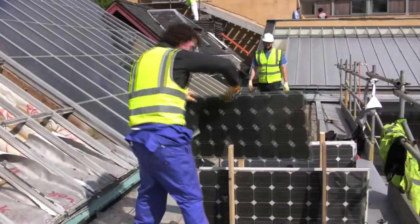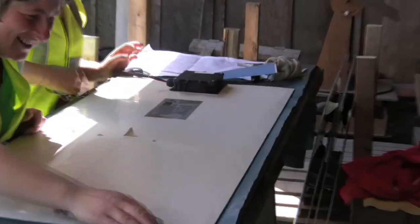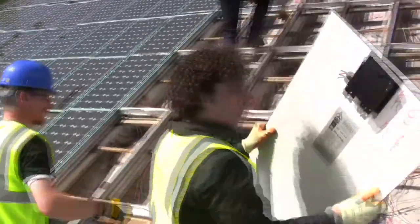The existing panels are being fitted to a new aluminium and stainless steel mounting system that will be tougher and have a longer life than the old one. By doing this, we are giving the existing panels a new lease of life.